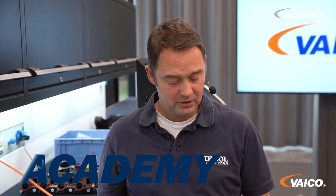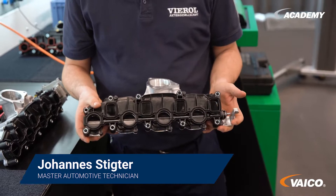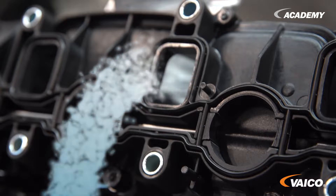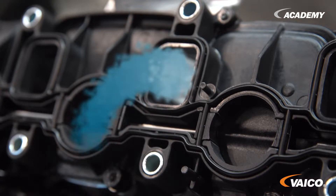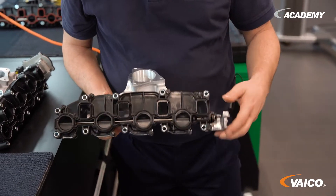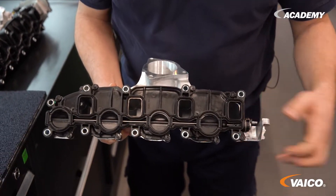Intake manifold module. Here we have a so-called swirl flap design. Why is this done? You could say that an intake manifold only gets one port per cylinder and that would be enough. The problem is different load conditions. When a vehicle is idling or in part load operation, it doesn't need as much air, but it has to flow into the cylinder at a higher flow rate. You achieve that by having a tighter air supply. This is achieved by closing the flaps and letting the air flow into the cylinder through only one hole at a time.